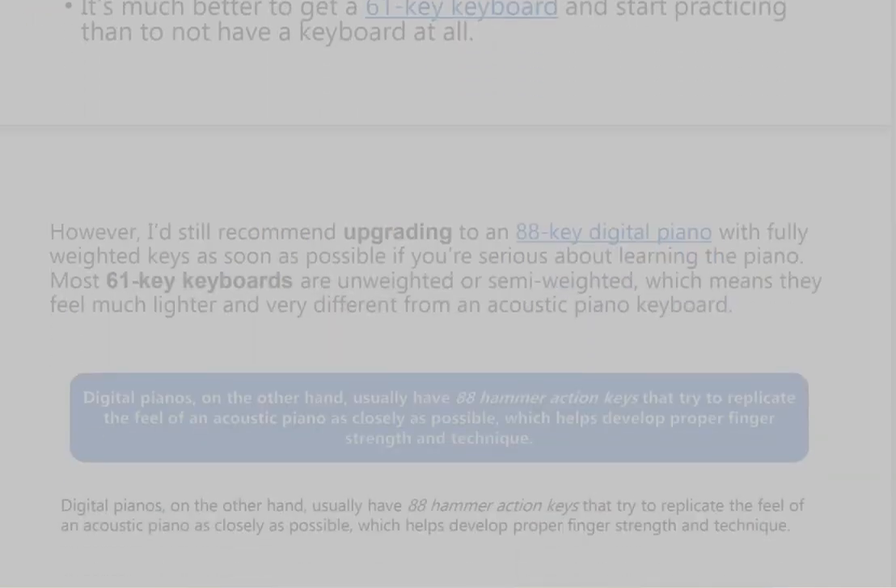It's much better to get a 61-key keyboard and start practicing than to not have a keyboard at all. However, I'd still recommend upgrading to an 88-key digital piano with fully weighted keys as soon as possible if you're serious about learning the piano. Most 61-key keyboards are unweighted or semi-weighted, which means they feel much lighter and very different from an acoustic piano keyboard.